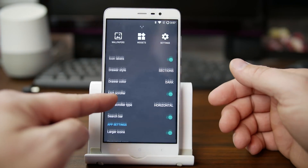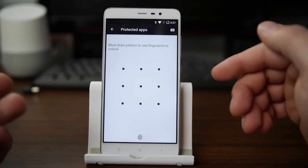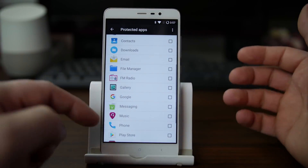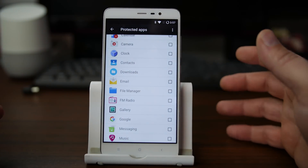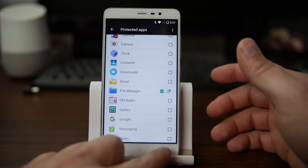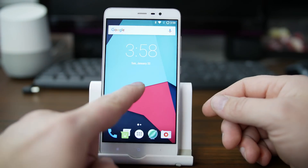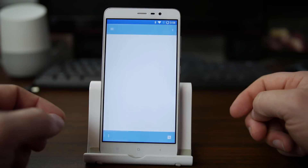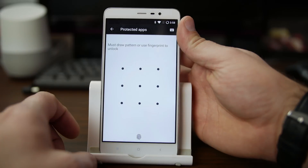Settings is not bad — just some basic options. One of the other neat things about this launcher is you can have protected applications. We'll come into Protected Applications, it asks you to unlock — I'll use my fingerprint. So maybe you have an application you really don't want people to get into without a password — for kids, for example. For me specifically, File Manager has root access, so I don't want that easily accessible to my children. I'll go ahead and put that one as protected. Now the File Manager is not listed in the app drawer. To get to it, you go into Protected Apps, use your fingerprint, and launch the application from there.